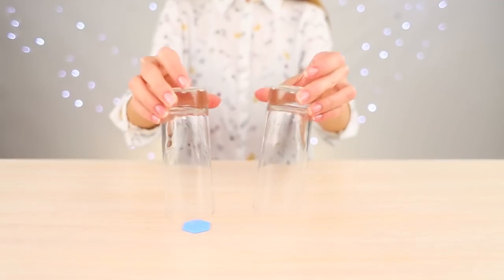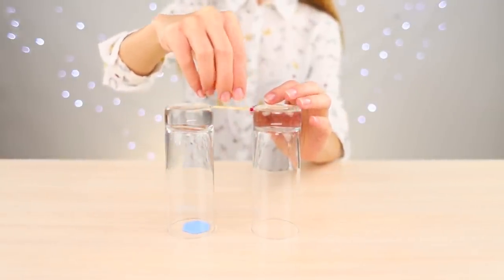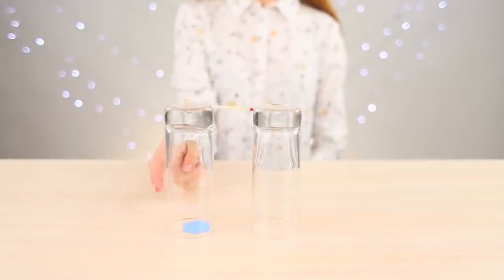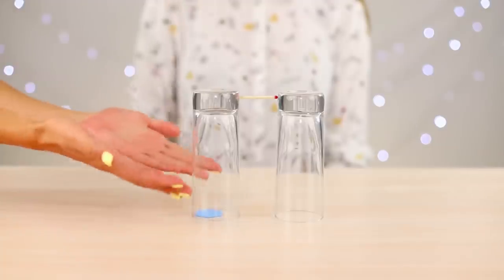For the next trick, you need two glasses. Place a match between them and ask a friend to pull out an object from under the glass without dropping the match. Of course, he does not succeed! There is one secret.